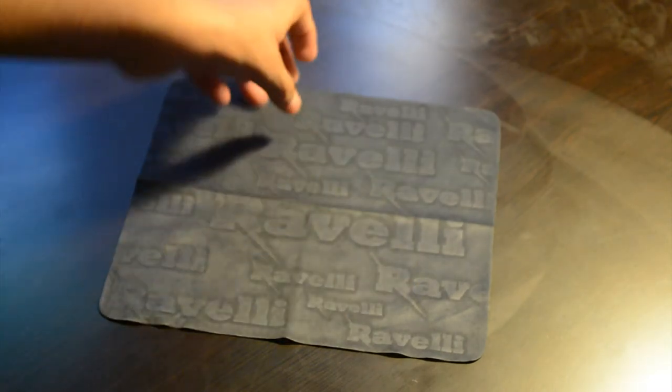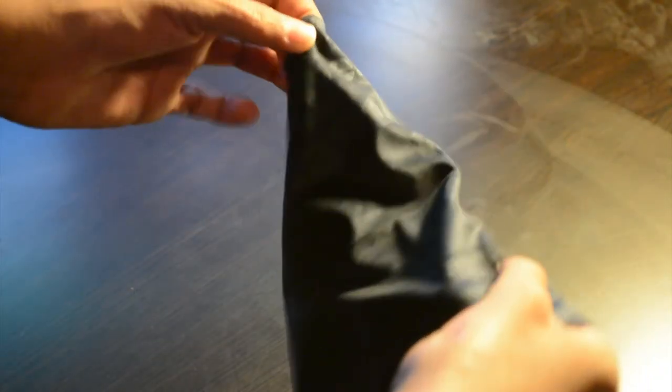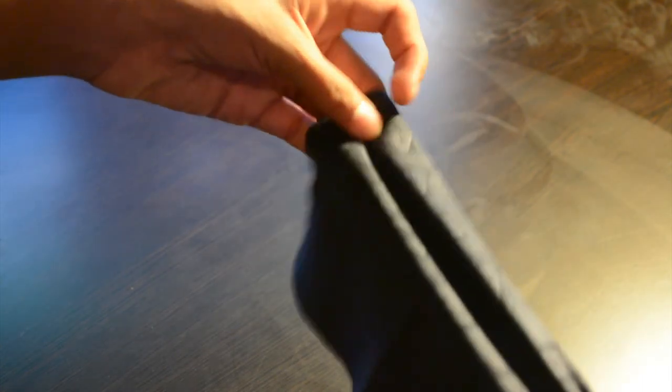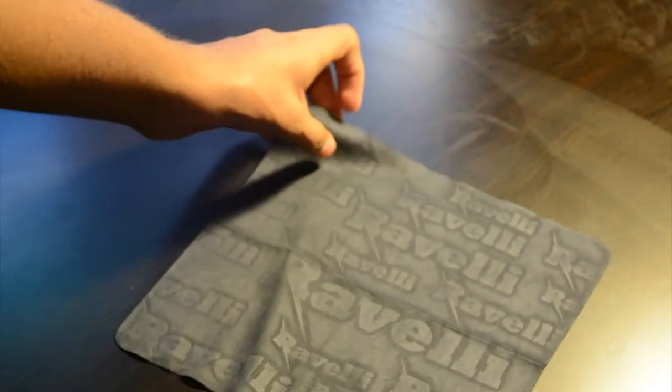And then there's the cleaning cloth. It's not like a regular cleaning cloth you'd get for cleaning glasses — it's actually more rubbery and stretchy than any cleaning cloth I've used for my glasses, so it's a different material, but similar in purpose.